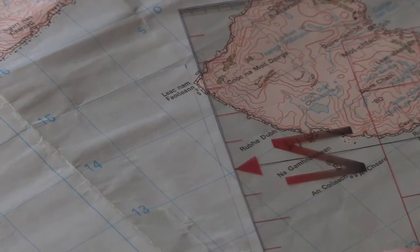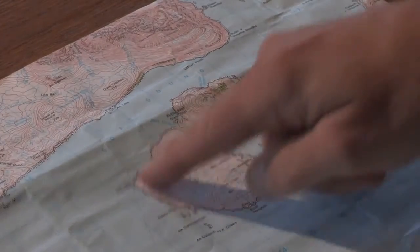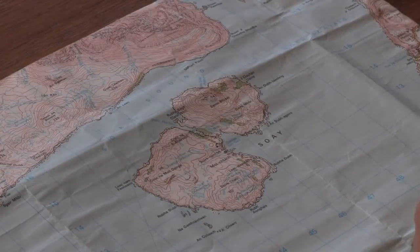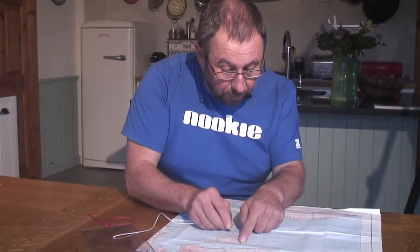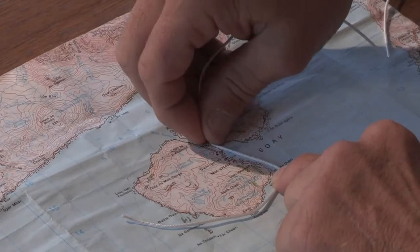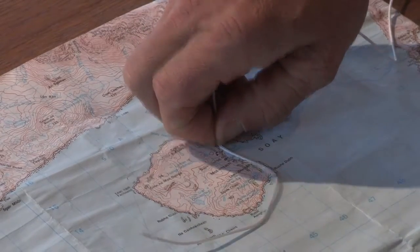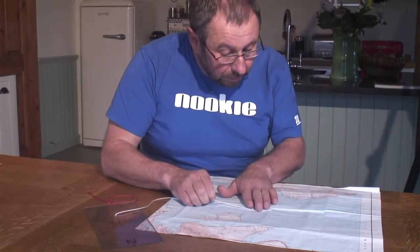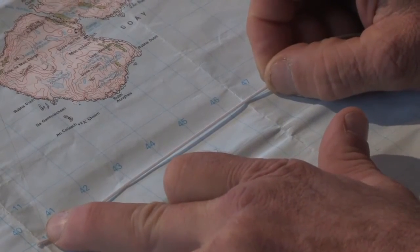The advantage of the string is that it allows us to measure an indented coastline. So let's say we've arrived at the point and now decide we want to paddle into Soay Bay. We can place the string on the edge of the coastline, work our way along into the telephone box at the head of the little bay, and measure off just over seven kilometres.